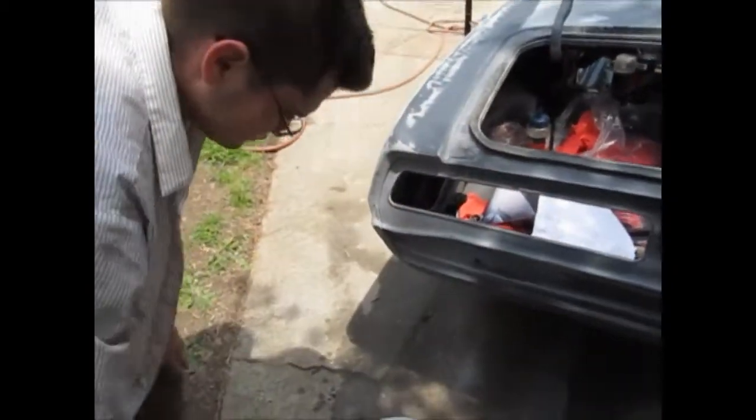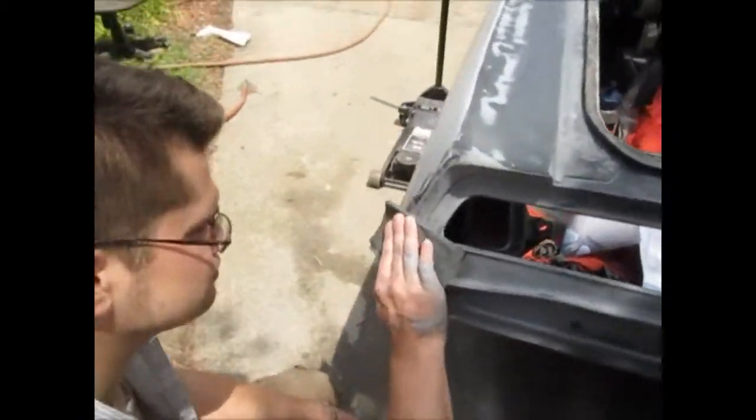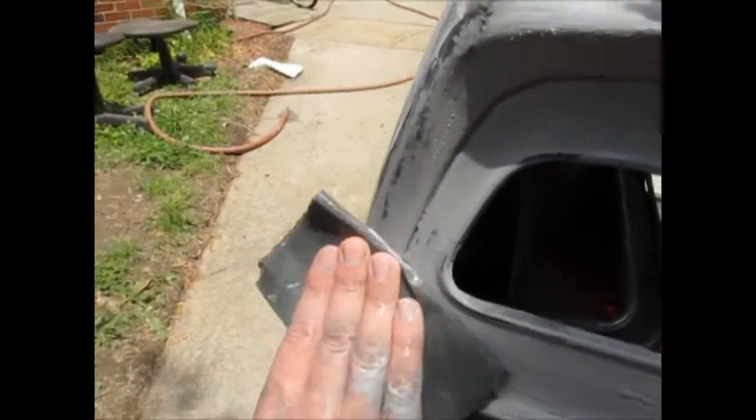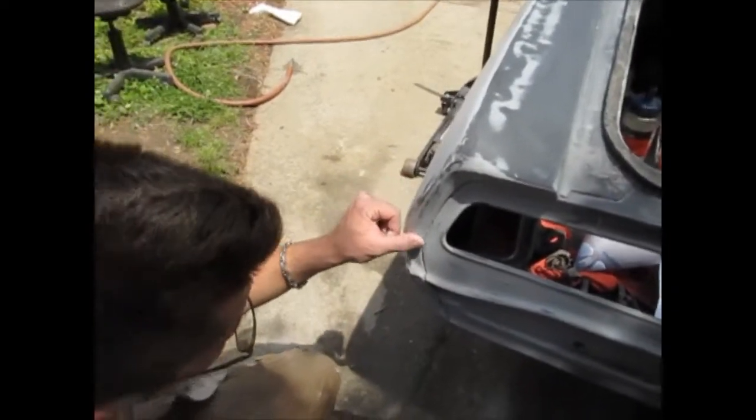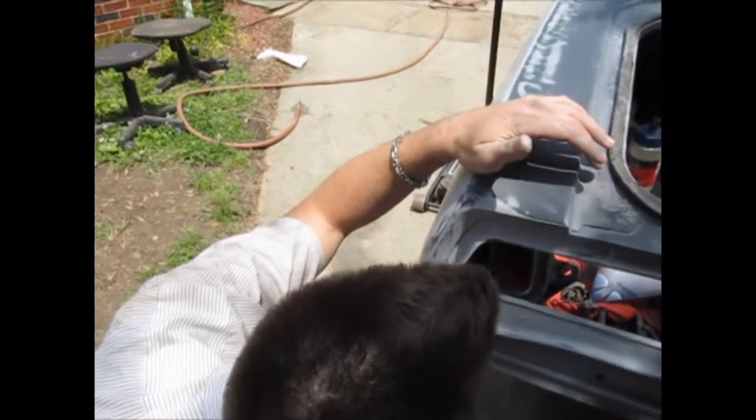I'll probably need to fix that little dent too right now. Look — got a little dent right there. Going to put a little bit of bondo in it? Yeah, or some glazing putty would probably be fine too.